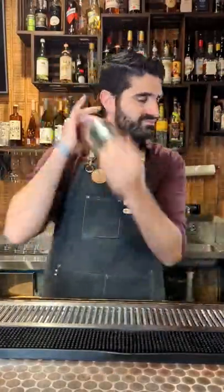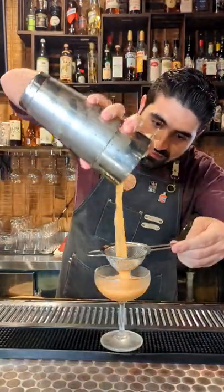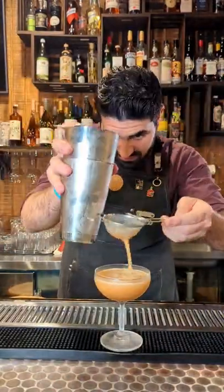We're then going to add ice to the shaker, lock it up and shake it up. We're then going to double strain it into a chilled coupe, and that's pretty much it.